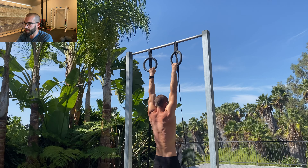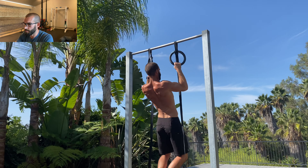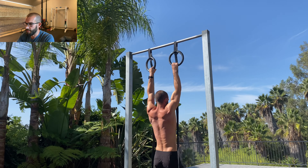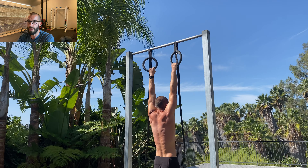The final factor that increases your risk is poor form in general. Arm pulling, over-gripping, kipping, and excessive use of momentum are all going to put additional stress on the connective tissue. Combine that with the other two factors and you have a pretty high risk of developing this condition.